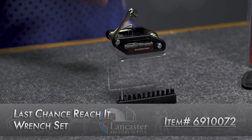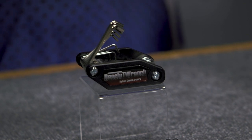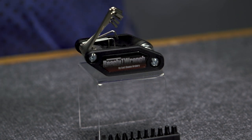Hey everybody, this is PJ Riley from Lancaster Archery with a product video for you today. We wanted to tell you about the Last Chance Archery Reach It Wrench — a great innovative product from Last Chance Archery that has home bowtechs in mind. If you work on your own stuff at home, you've been in a situation where a straight set of Allen wrenches just don't work, and you wish you had something with a bend to get around risers and into different spots.